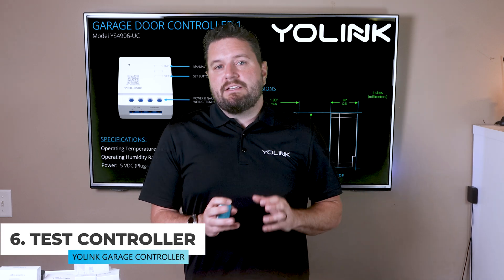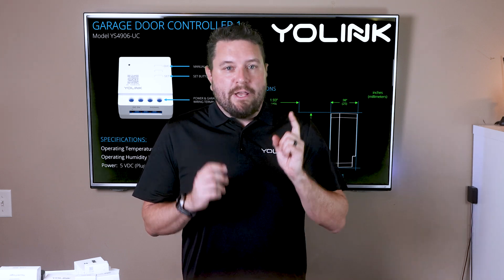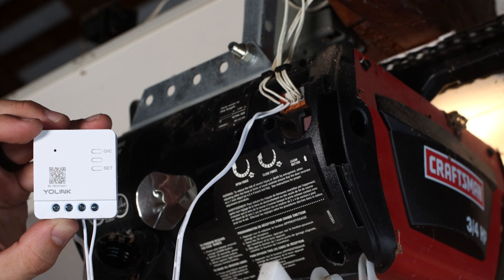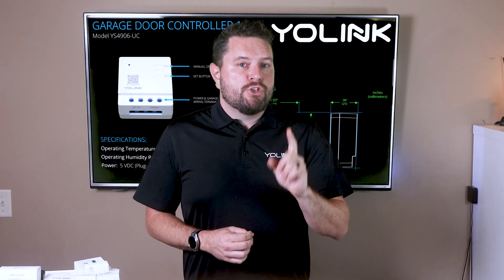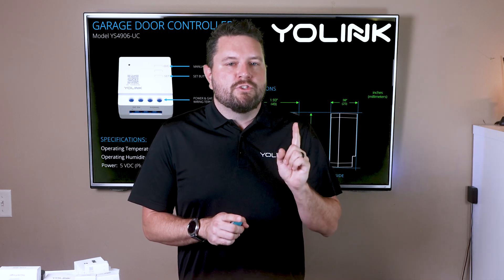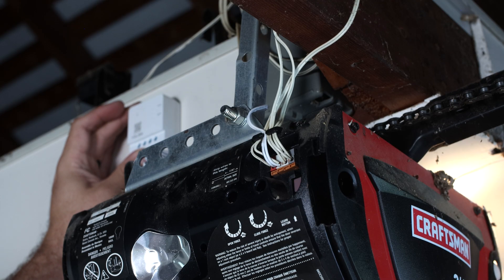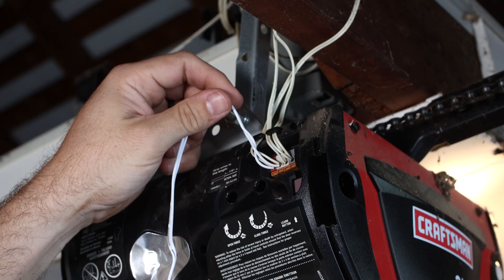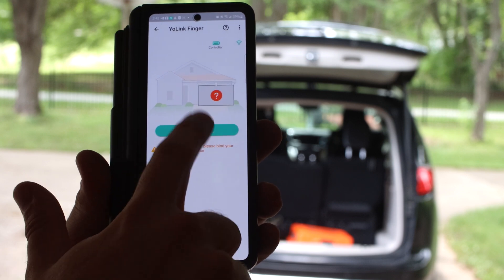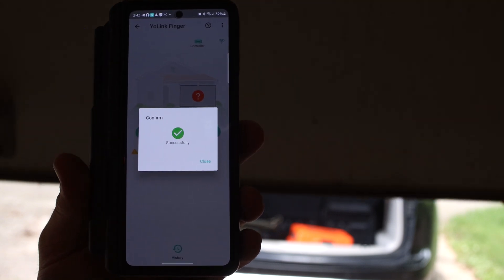After giving the controller a few seconds to start up, press the set button — the light should blink red twice then green twice, indicating you're connected to your hub. To test, verify the garage door and opener paths are clear and nothing is on the chain or belt. Press the O/C button (manual open/close) — the opener should start to move. If it works, you're almost done. If not, check that your wires are secured in the terminals. Finally, use the included 3M double-sided tape to secure the controller to your garage ceiling, wall, or side of the opener.